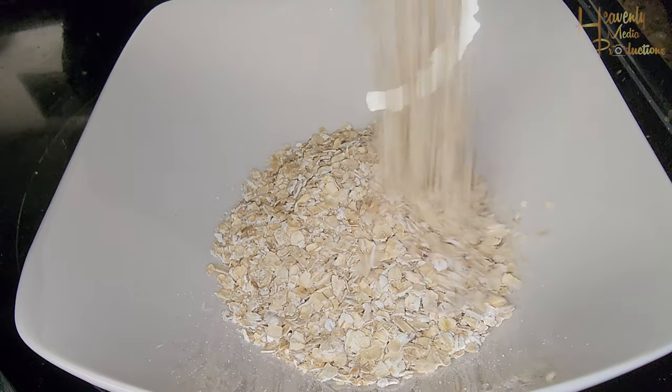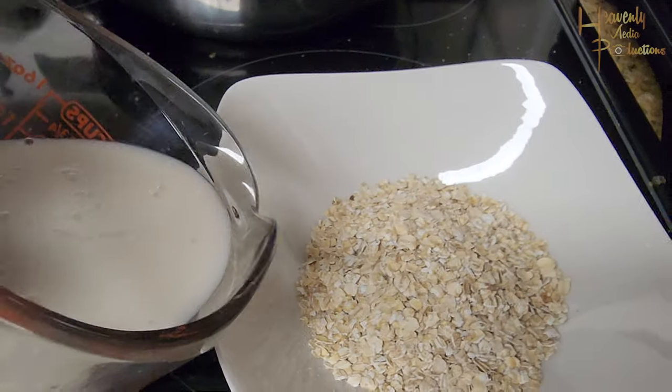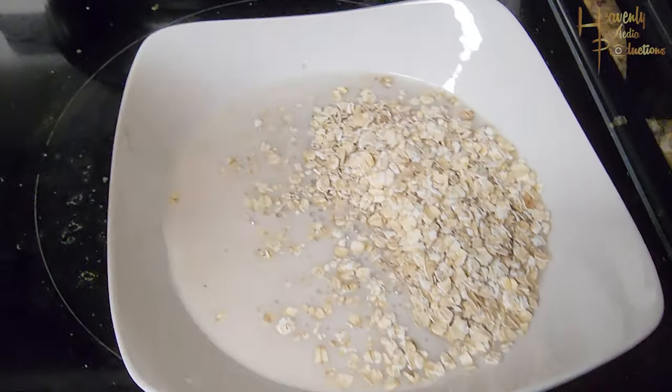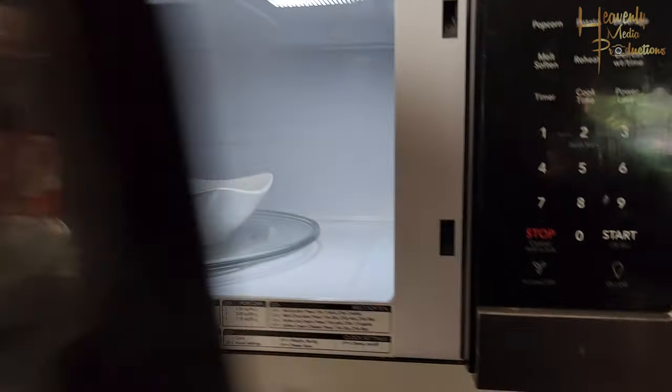First thing you're going to start with is a half cup of oats — could be old-fashioned, steel-cut, doesn't really matter. Then we're going to go with vanilla-flavored oat milk. I know it sounds crazy, but trust me, oat milk actually tastes really good.